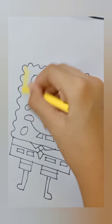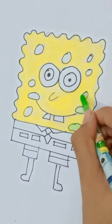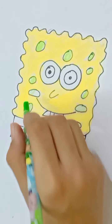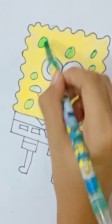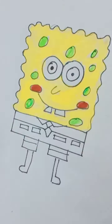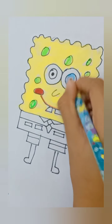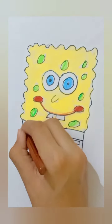It's coloring time. Color the Spongebob by using yellow color. Now make fungal spots by using light green color, then detail these fungal spots by using dark green color. Now use red color for the smile, use light blue color for making its eyes, and brown color for making its band.